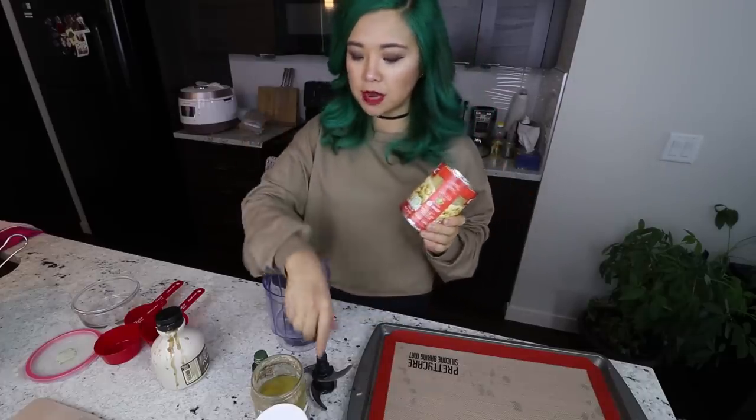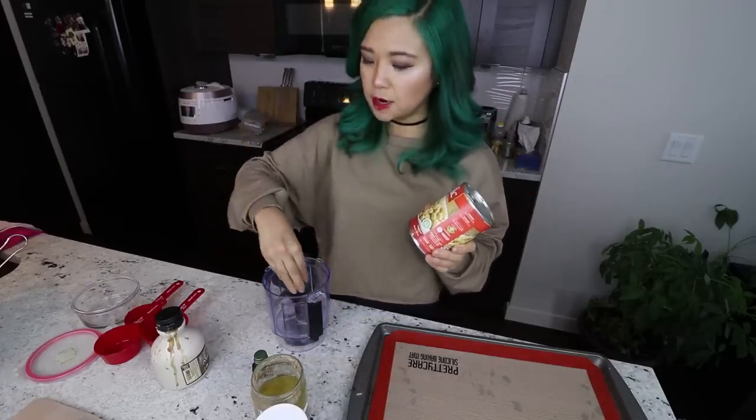Alright, the first step — before I forget, because I always forget this step — is to preheat the oven. We are going to preheat the oven to 350 degrees Fahrenheit. This is super simple: we basically want to put everything into a food processor, other than the chocolate chips, which we'll add at the very end. Everything else just goes straight into the food processor — it is that simple.